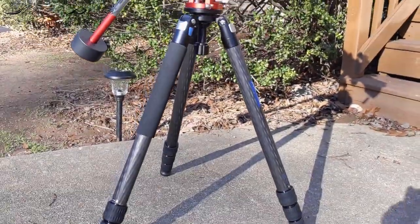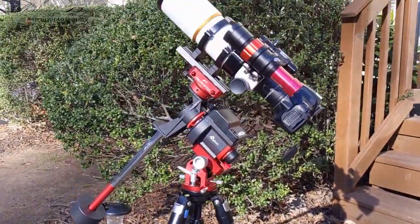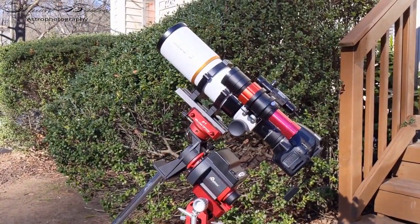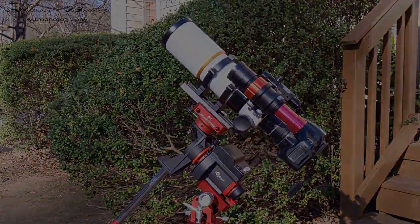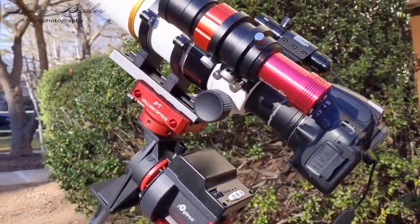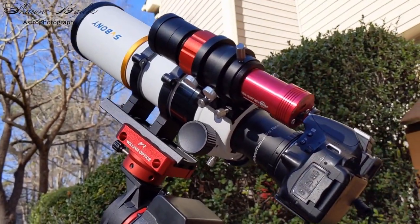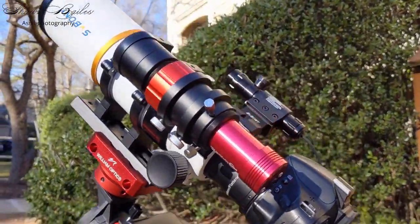Hello and welcome to my review of the SV503 70mm ED Refractor by SVBony. Being fairly new to the hobby of astrophotography, I chose this scope in part for its affordability and the reviews. This is a well-built piece of machinery and I am excited to share with you my thoughts.